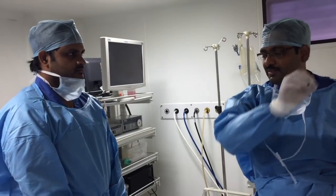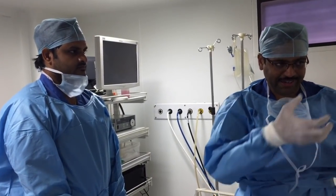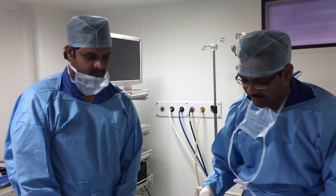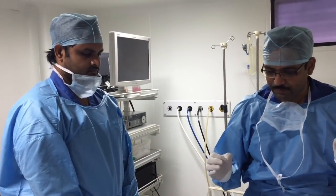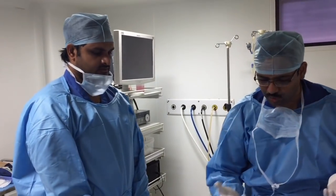By the time you have passed the scope there will be some degree of hypoxia, so the anesthetist will be ventilating the patient. Now I know which side the foreign body is located, its position, the age of the patient, and the size of the trachea.